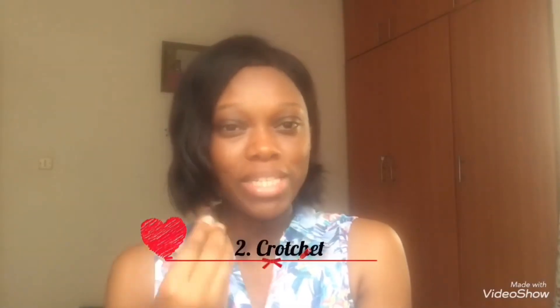Number two is crochet. For those who don't know, crochet is a protective style where you put your hair in cornrows, then pull mesh through the cornrows. For crochet, there are two types of mesh: the weave type and braids. You pull either through the cornrows to cover your whole scalp. The outcome is beautiful — I've done it a couple of times. I've done it with kinky mesh and with a curly type of mesh as well.